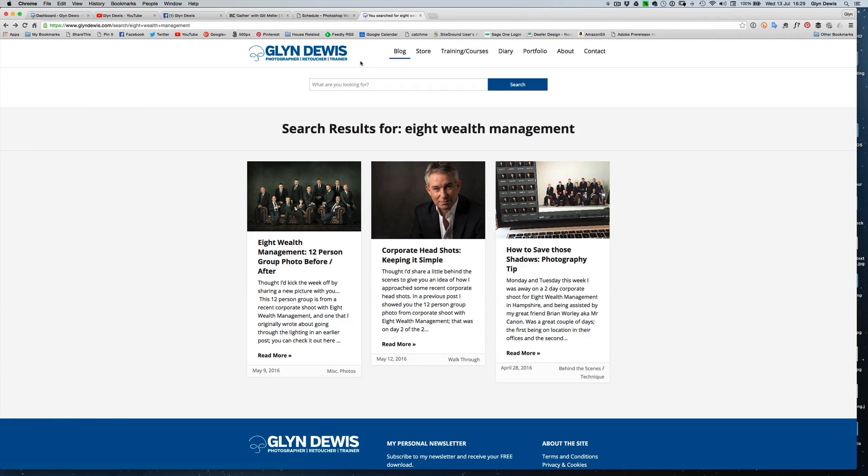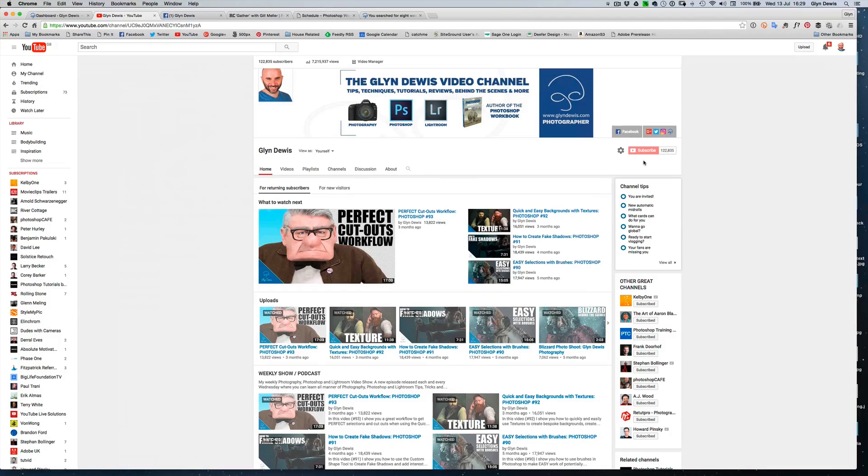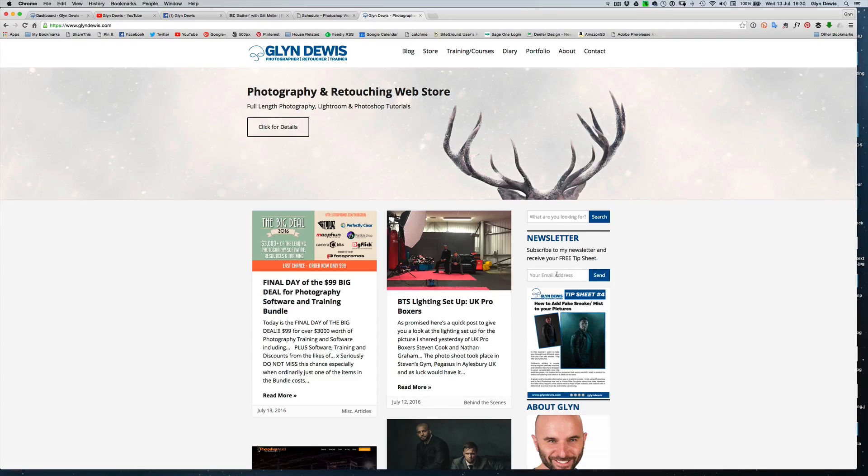Make sure that if you haven't already, click on the subscribe button over on the YouTube channel. That way you'll get to know when any new videos have been posted, rather than going hunting for them or looking at all different websites — you'll get a little notification to say a video has been done. And the last thing: make sure that you sign up for the newsletter. As a newsletter subscriber you get the files to download that you actually see me using in the videos, so you can follow along step by step doing exactly the same thing.